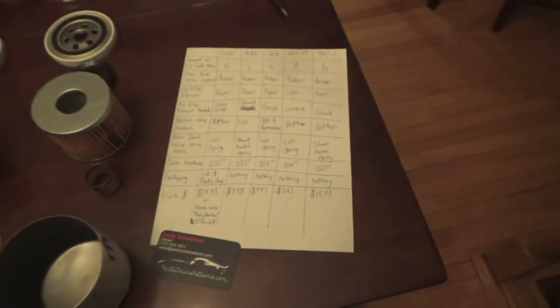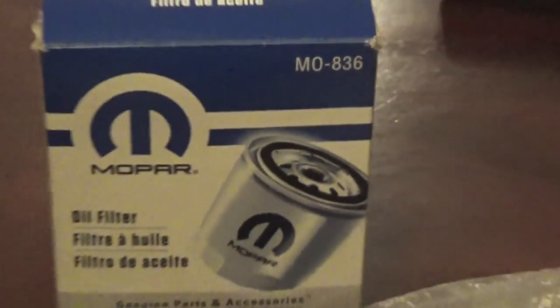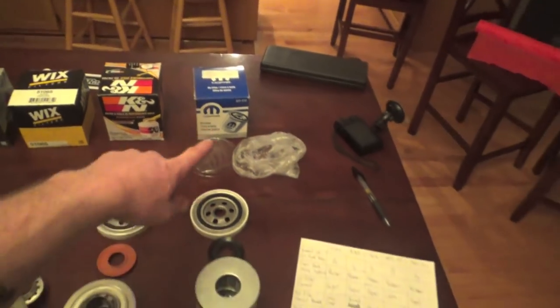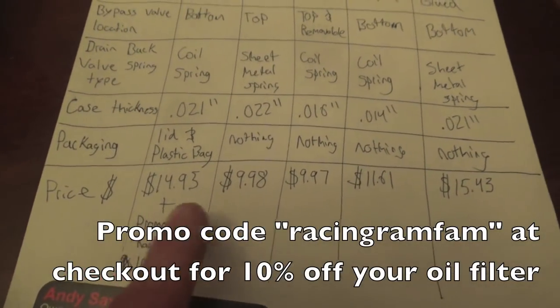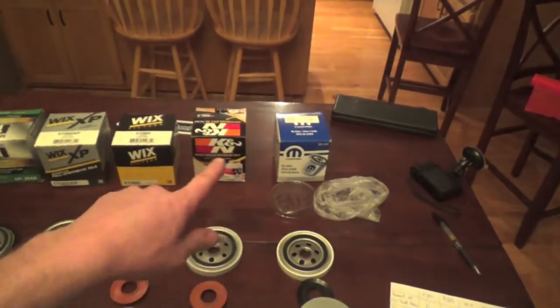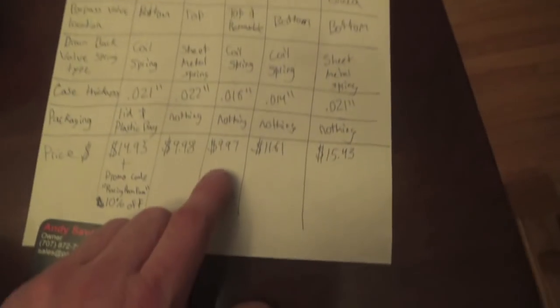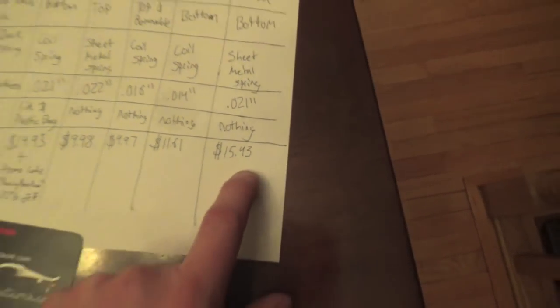Now let's talk prices. The MO836 Viper oil filter comes in at $14.95 — you can pick one up from my guy Andy at Parts Online Network and get 10% off using promo code RACINGRAMFAM at checkout. The K&N came in at $9.98. The Wix filter at $9.97. The Wix XP at $11.61. And the Mobile One was the most expensive at $15.43.